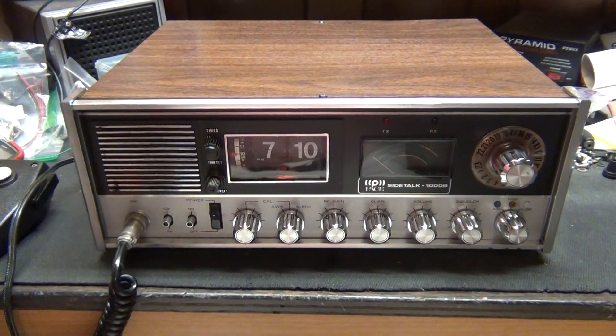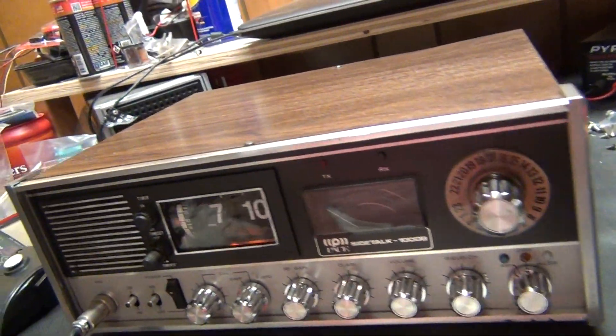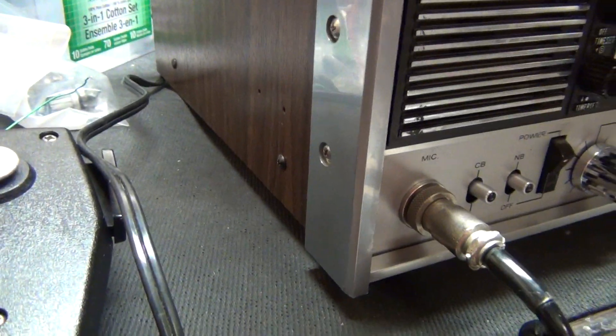Hello everybody. Boat Anchor CB Radio Repair, and this time I actually repair the radio. Pace 1000B.